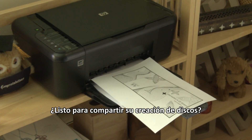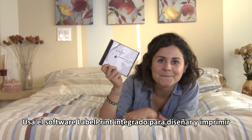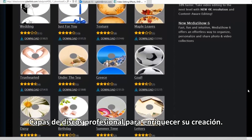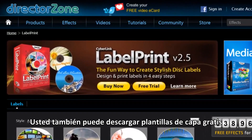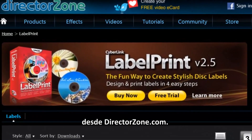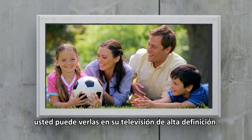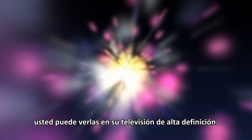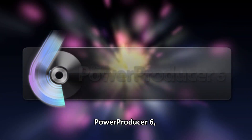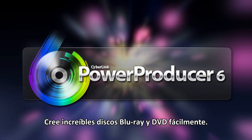Ready to share your disc creation? Use the built-in label print software to design and print professional-looking disc covers to enrich your creation. You can also download more free cover templates from directorzone.com. And when your disc creation is done, you can watch them over and over again on your high-definition TVs. PowerProducer 6 — create stunning Blu-ray and DVD movie discs the easy way.